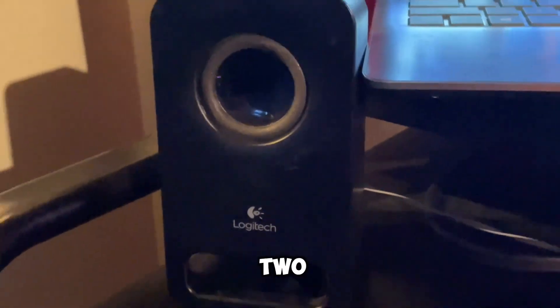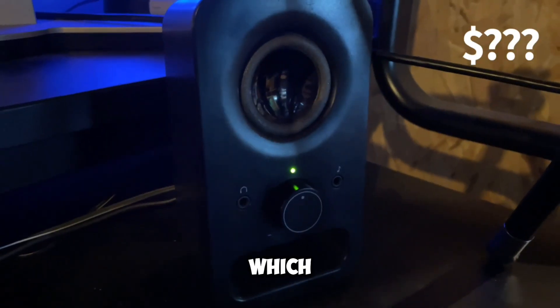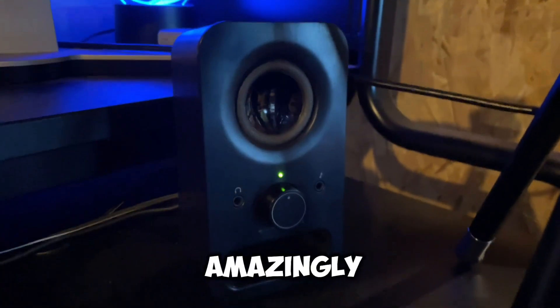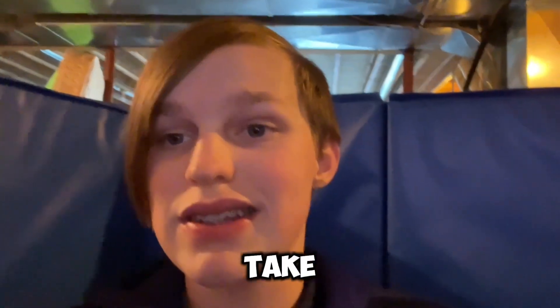I have two Logitech speakers, one on either side of me here, which are capable of doing directional hearing. That's why I use these when I play first-person shooter games, because they work amazingly. And their audio is actually not too bad — take a listen.